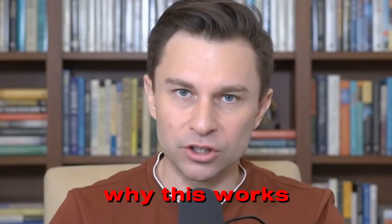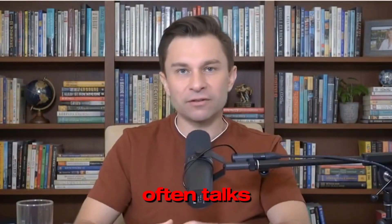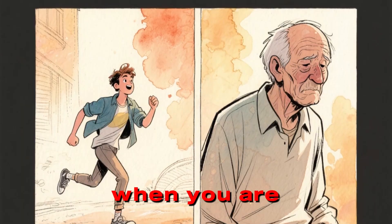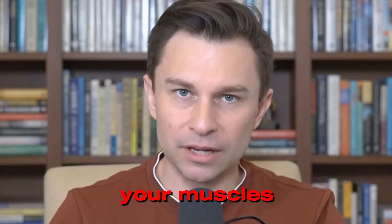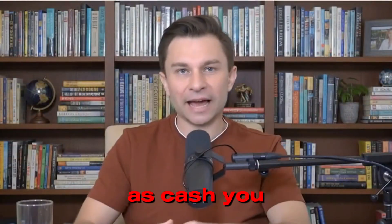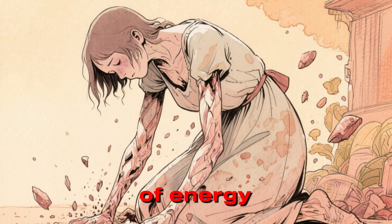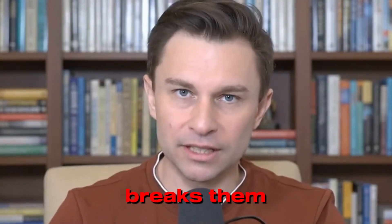To understand why this works, you have to understand why you feel weak. Dr. David Sinclair often talks about the mitochondria — the power plants of your cells. When you are 20, those power plants are burning bright. When you are 70, they are flickering. When you try to lift a grocery bag or climb stairs, your muscles need a molecule called ATP. Think of ATP as cash. You need cash to pay for movement. As we age, our ability to print that cash slows down. You run out of energy faster, your muscles give up, and because you aren't using them intensely, your body breaks them down.